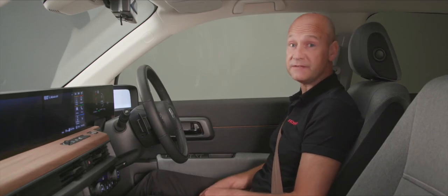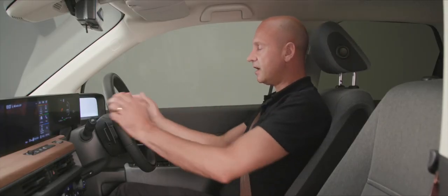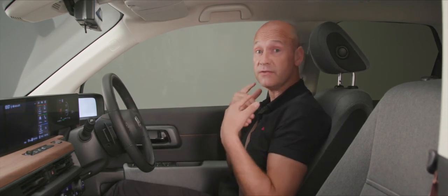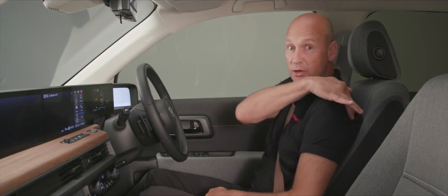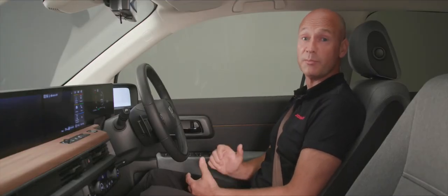For the head restraint, with your seating position set, raise or lower it so the bulbous part at the back of your head is supported without constant contact. Ratchet it up as needed. If a second driver needs to release it, press the button on the side to release and lower it. To adjust the seat belt height, use the adjuster on the B-pillar — position it for a nice sweep over your shoulder, not too high. A couple of notches adjustment makes it comfortable and safe.